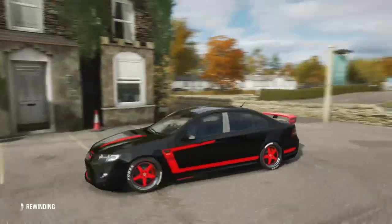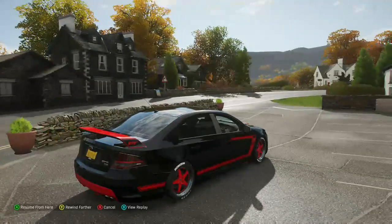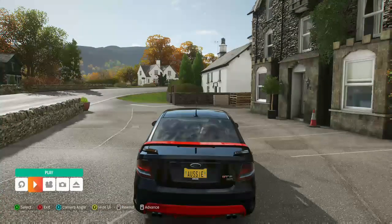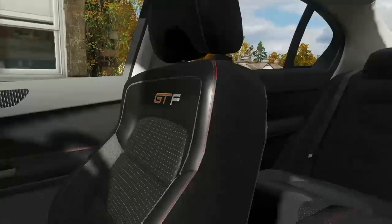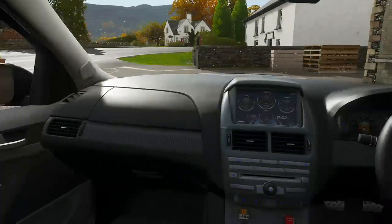Now what we do is we want to rewind. Okay, what we can do now is press X to view replay. We want to pause it, restart, and now right before we take the photo, press the RT button while you're about to take a photo — so RT — and we're in the interior. Here we are.